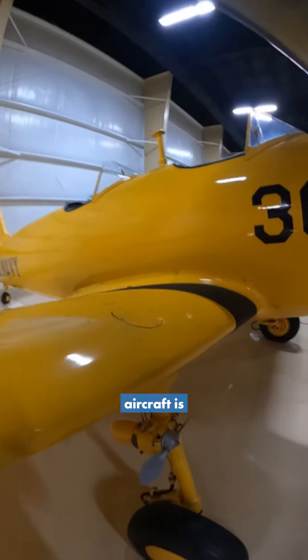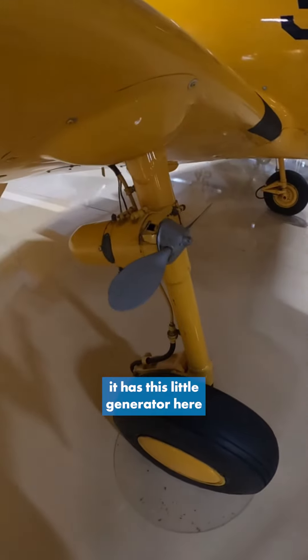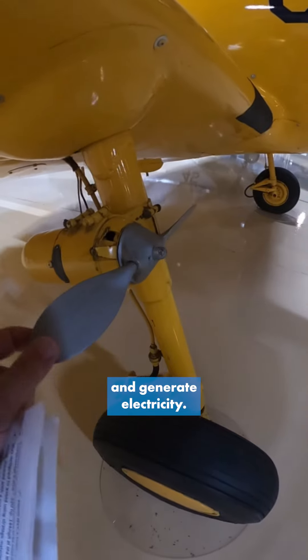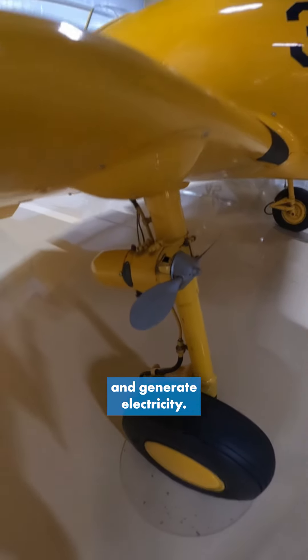Another fun thing about this aircraft is it has this little generator here that uses the ram air when flying to turn the propeller and generate some additional electricity.